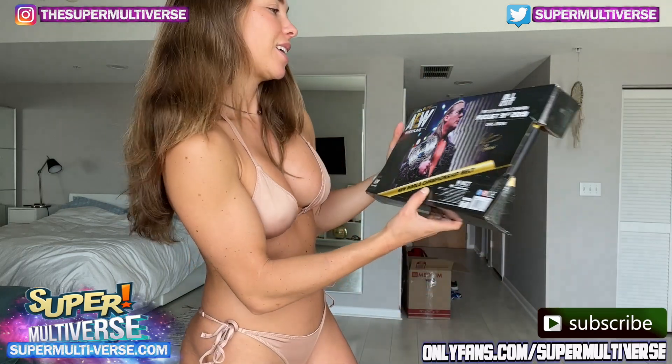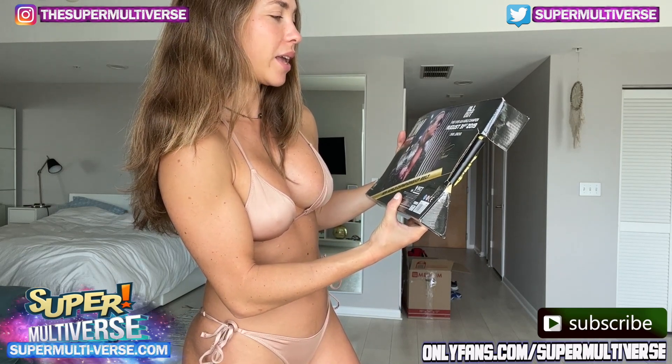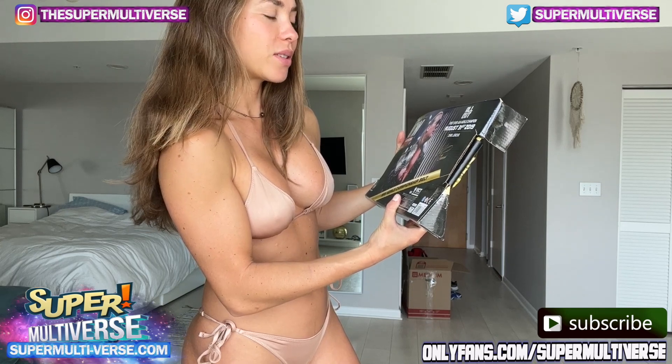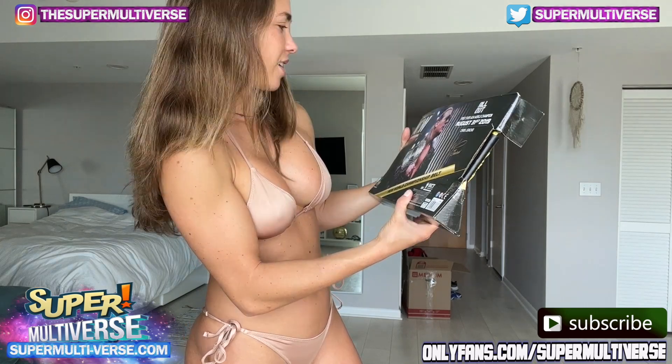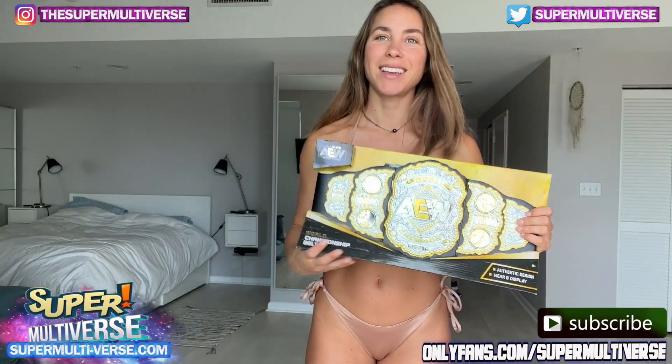Let's check the back and see what's on it. All Out, first ever AEW World Champion, August 31st, 2019. Nice — I like it.